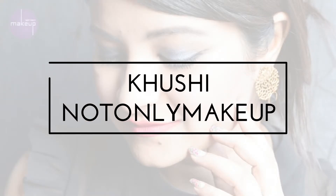Hi everyone, I'm Khushi and my channel is called Khushi Not Only Makeup. I make videos on beauty, makeup, fashion, food and more. So please subscribe to my channel.